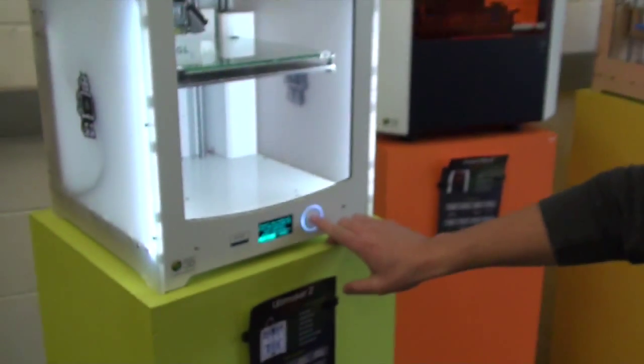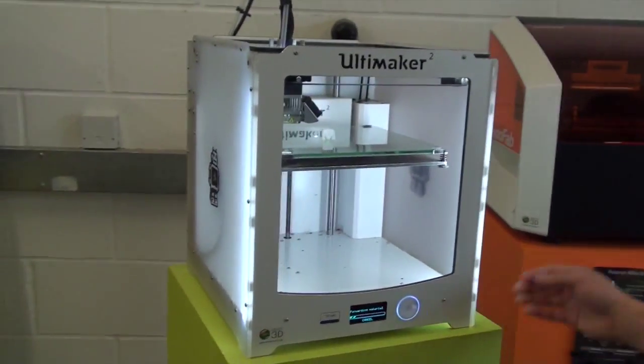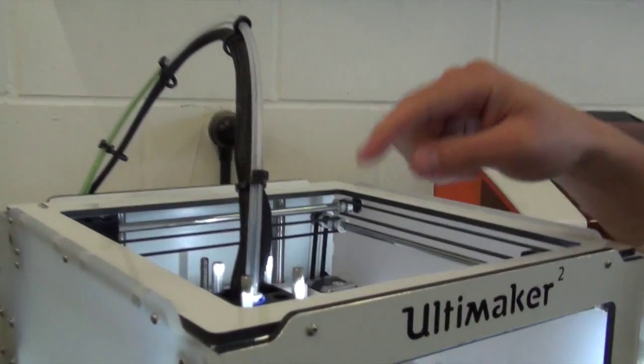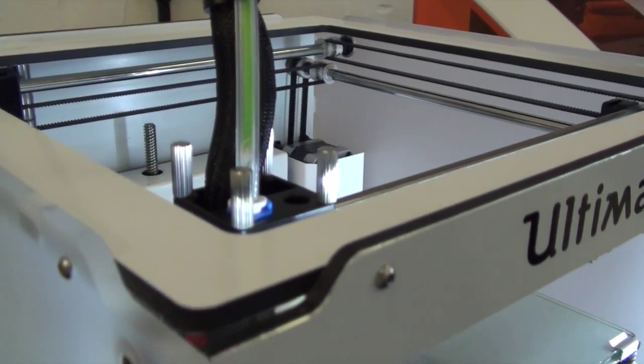Come back around to the front again and select Ready once more, and that will forward the filament all the way through to the hot end. We're ready to start printing again.